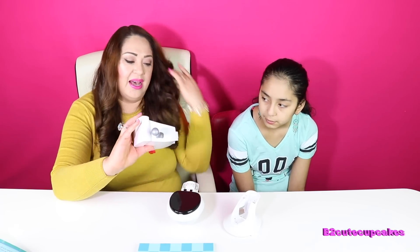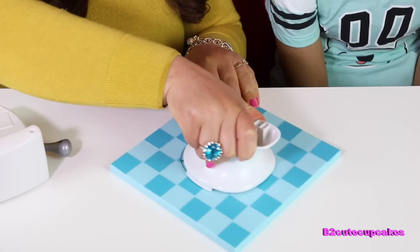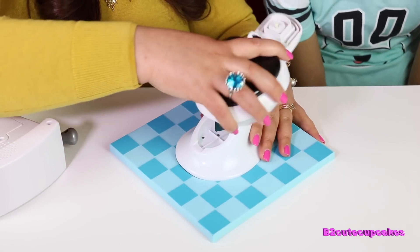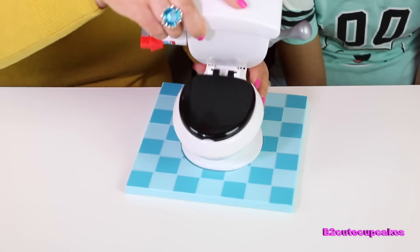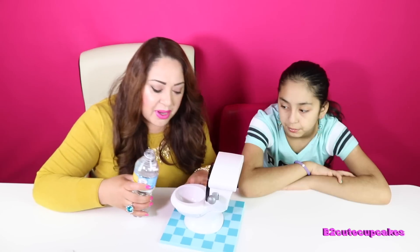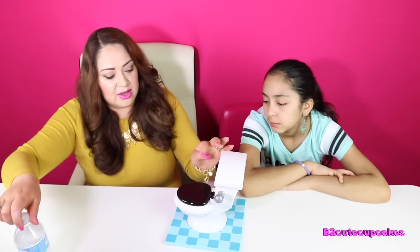So let's put this together... Does it come with batteries? Okay, right there. Then this goes right here. Okay, we're going to pour in the water. It says to fill it up to the line. Now let's close it.